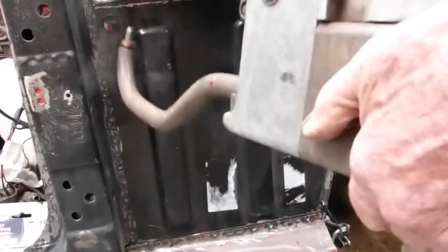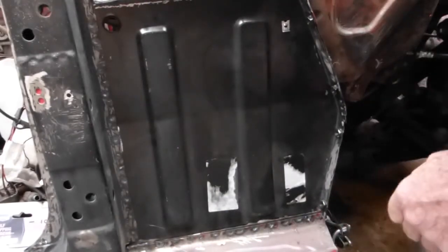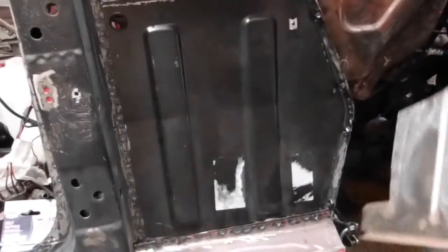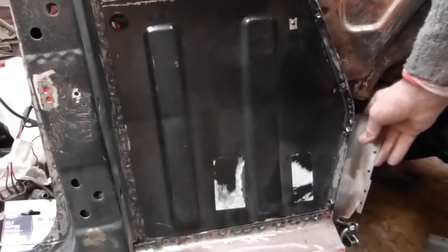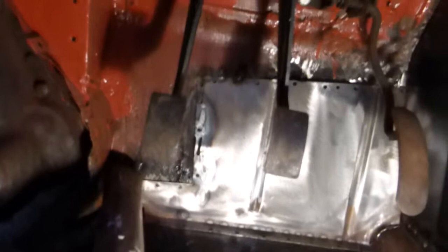That'll do for now and I can go around and re-spot weld the gaps, put the plate back in here that I've made - this one goes in behind and then I can spot weld that in. This is partially welded in, you can see the inside all in. I'll try this again tomorrow when I get a bit more light - it's starting to get dark, a bit too dark in here with just artificial light.